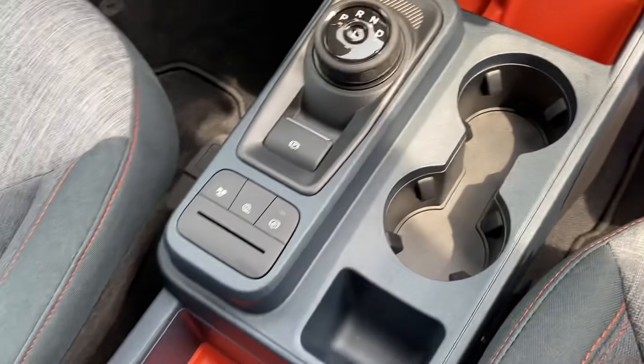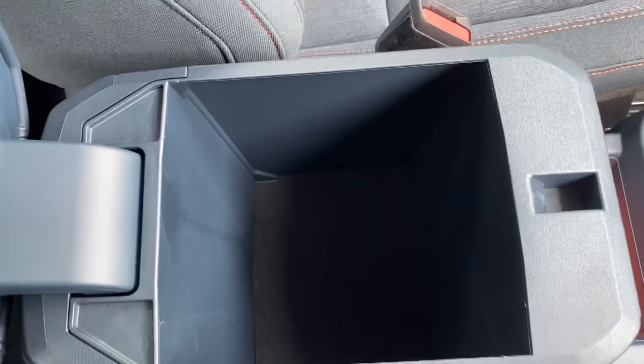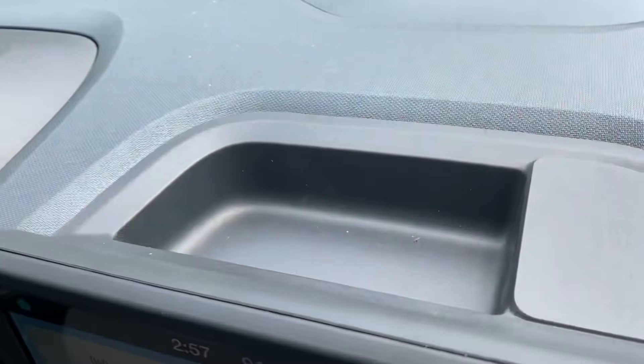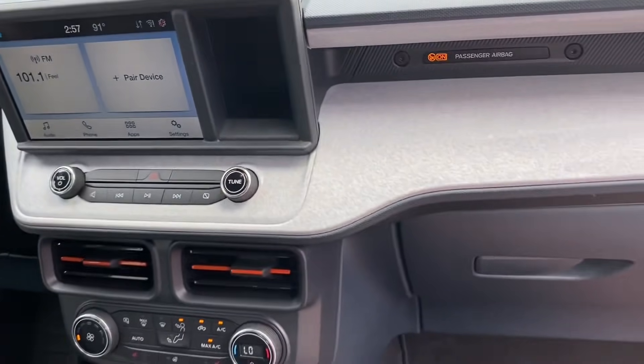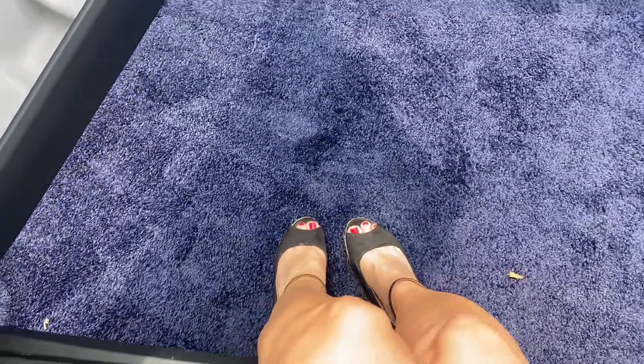I like the orange accents, and inside the console you could fit a fair amount of things. For a small truck it has surprising storage options — even right up here it's a good place for a wallet, phone, or sunglasses. What I like about it is that it's easy to get in and out — sitting down, I don't have to step up to get in, and I think a lot of people will appreciate that.